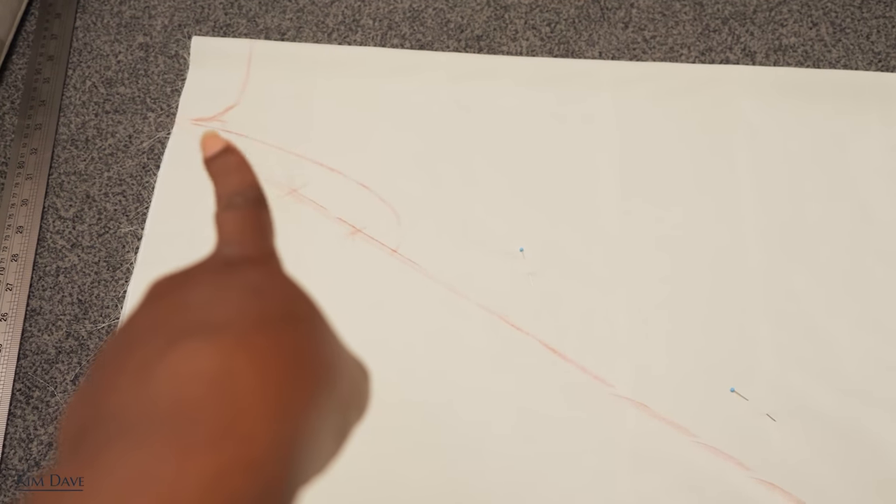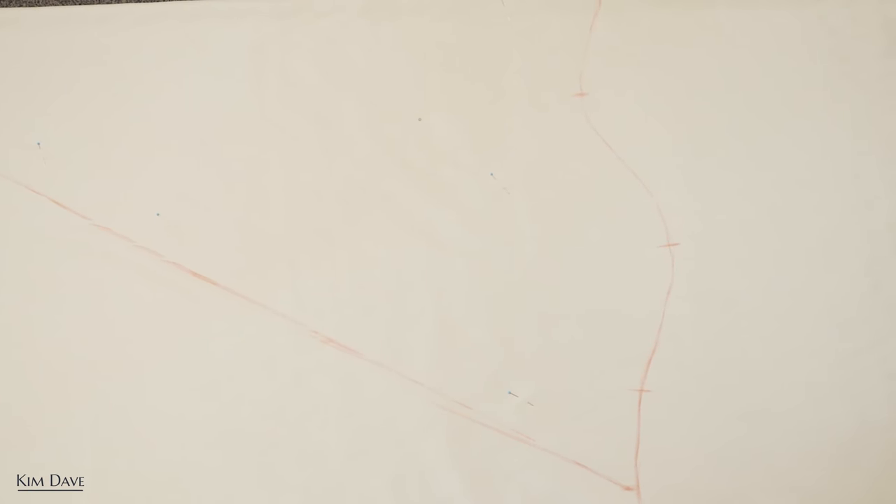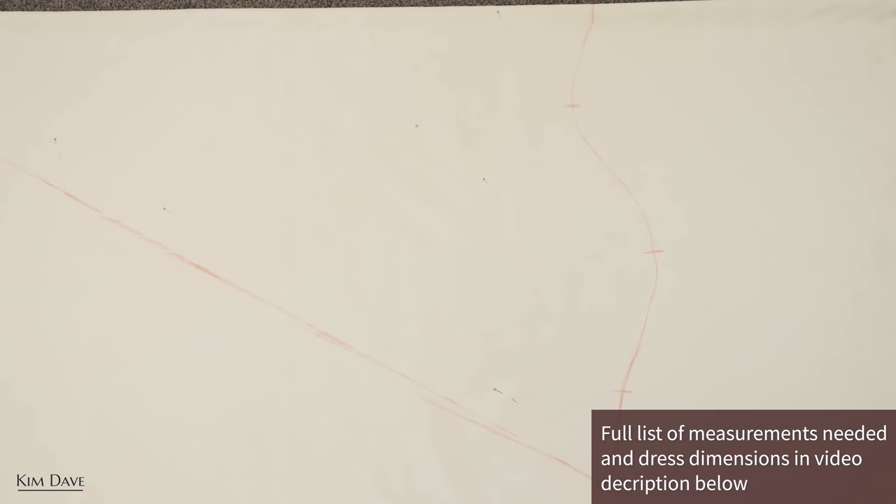I've cut the top half of the maxi dress. The neckline width is about 3.5 inches, the arm curve is about 10 inches in length, and I drew a straight line from the underarm to the hem. The length of the top half is roughly 39 inches. For the hemline I got creative — I drew a wavy line by hand and added three notches, which will help me cut the bottom half. I cut with a half-inch seam allowance so I can join the pieces after pleating.